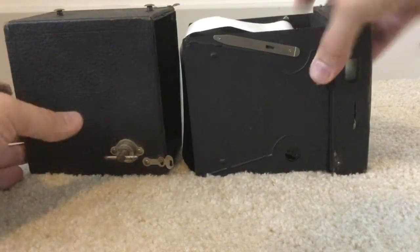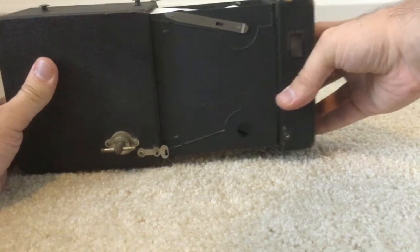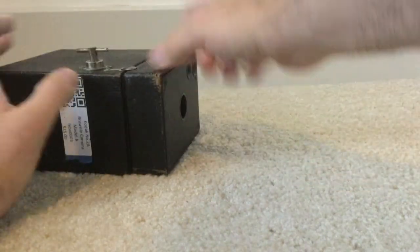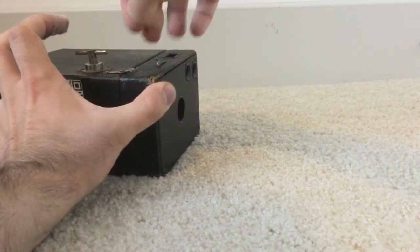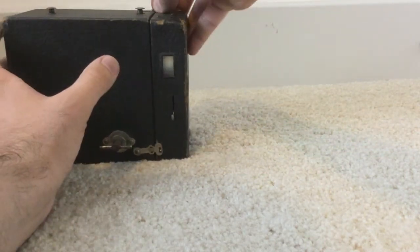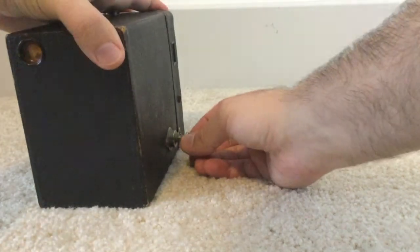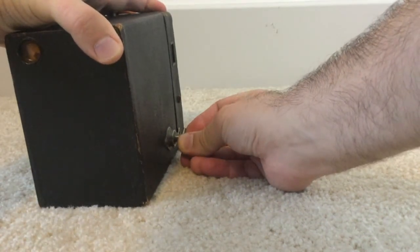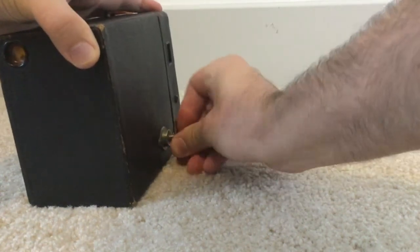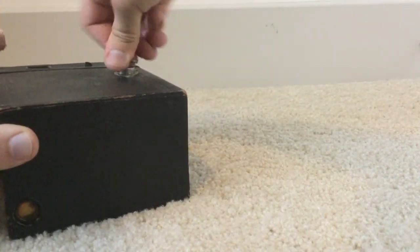Let's put the camera back together. One end feeds into the other just like this — be gentle with the film and the camera because it's over 100 years old. Then you're going to lock it on the top and the bottom with the metal parts. You're going to push in and rotate counterclockwise until it clicks and goes all the way down.